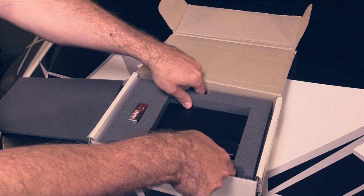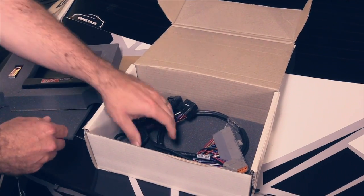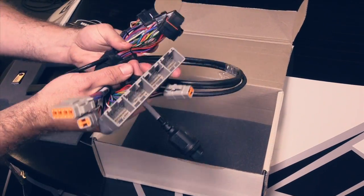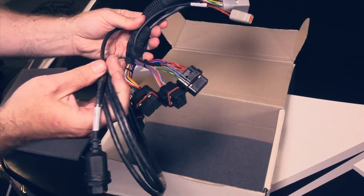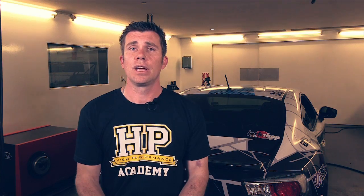In the next layer down, we've got the adapter loom that comes with this kit. Now actually, this is optional — you can choose to buy it which will make it a complete plug and play kit. It works for both left hand drive and right hand drive vehicles. However, if you want to, you can buy just the connectors from Motec and they supply the pin out information so you're welcome to make your own loom. That's what we've got in the box.